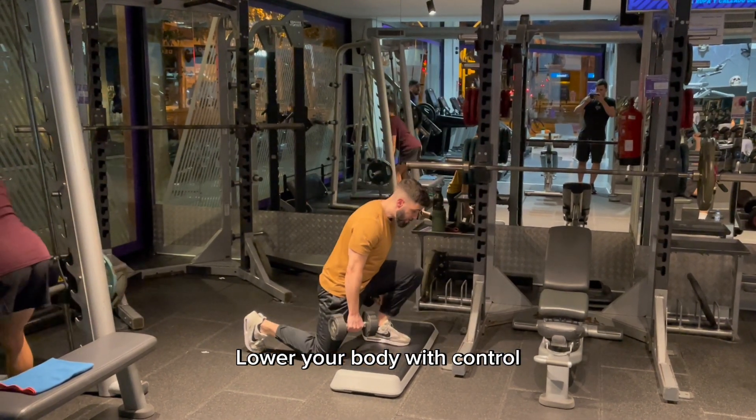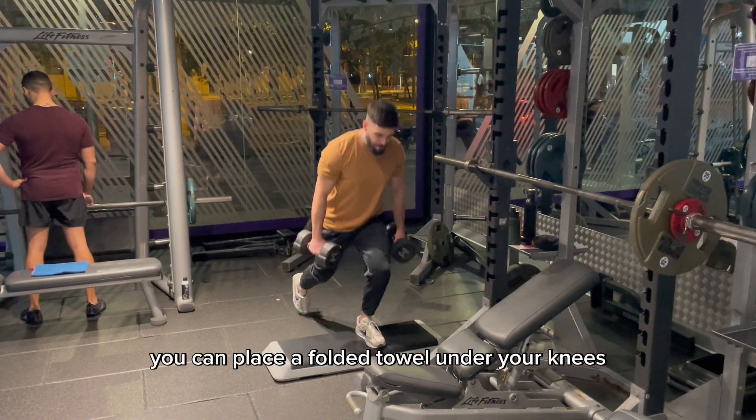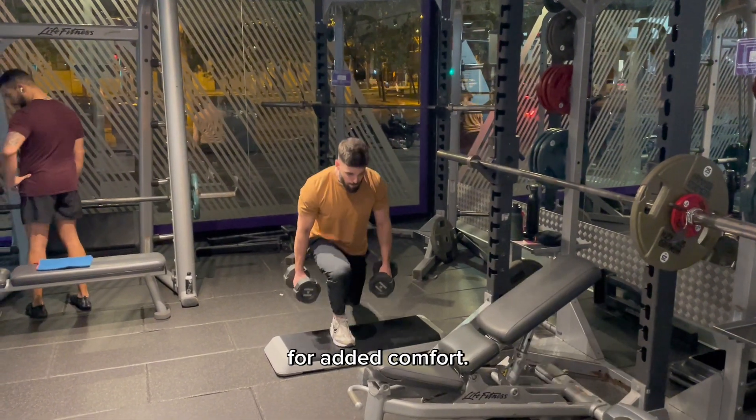Lower your body with control until you really softly tap the floor. If you find it uncomfortable or painful, you can place a folded towel under your knee for added comfort.